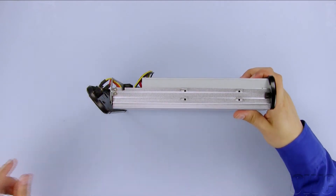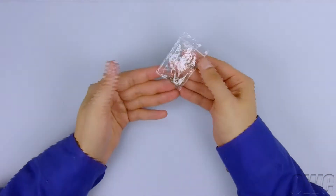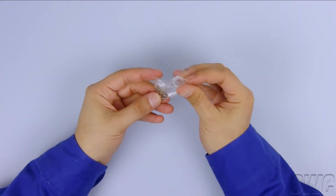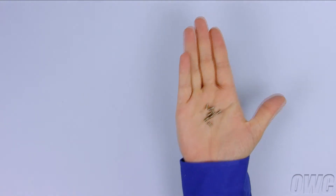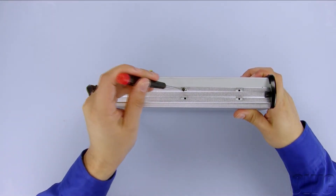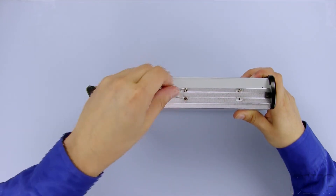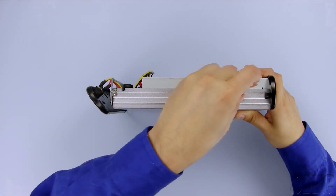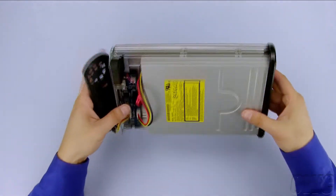You will notice that there are four mounting holes on this side. With the enclosure, you will have found a small bag of eight screws. Use four of these screws to secure the drive on this side. Then flip the enclosure over and use the remaining four screws to secure this side.